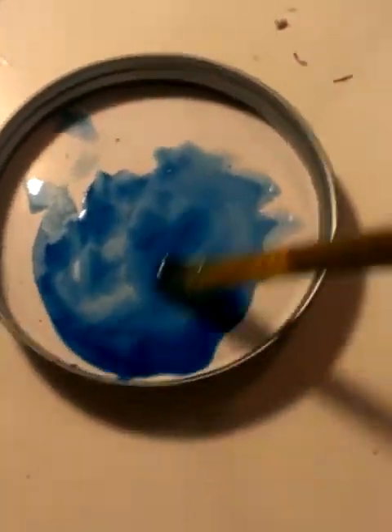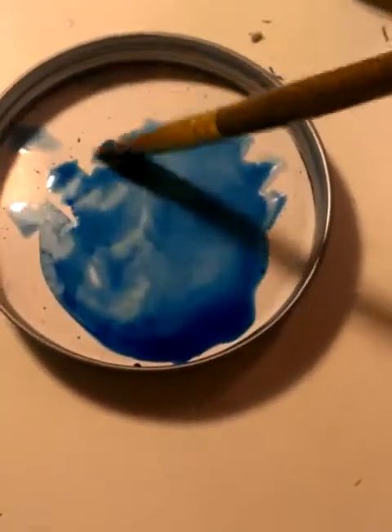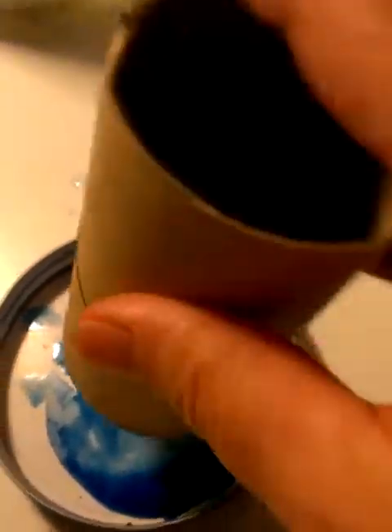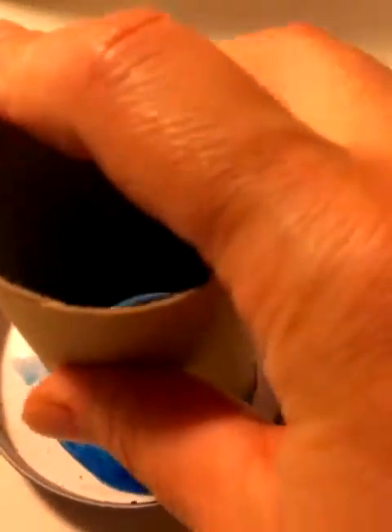I'm going to dab that in there — look, it's nice and juicy. Beautiful blue paint. I'm going to set my paintbrush down and grab the toilet paper tube, and just dab it right on there. Then I'm going to come over here.